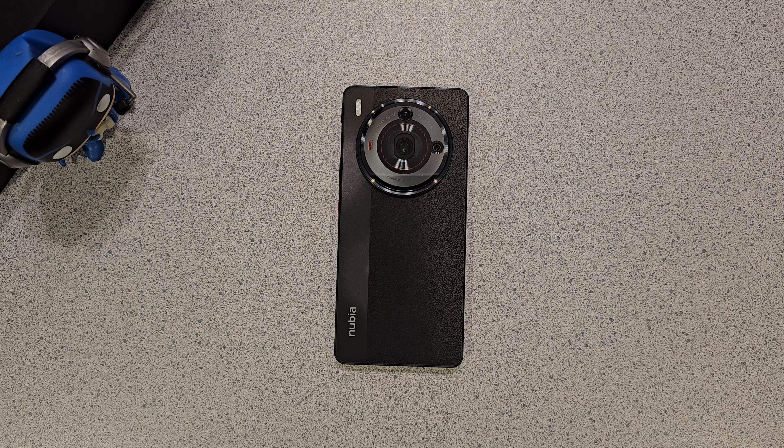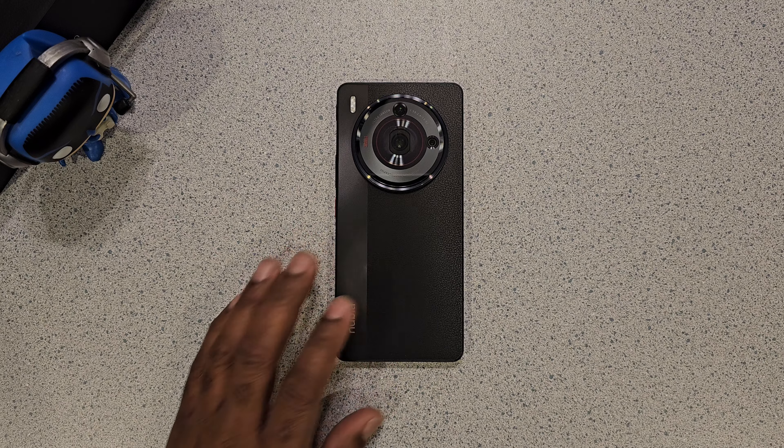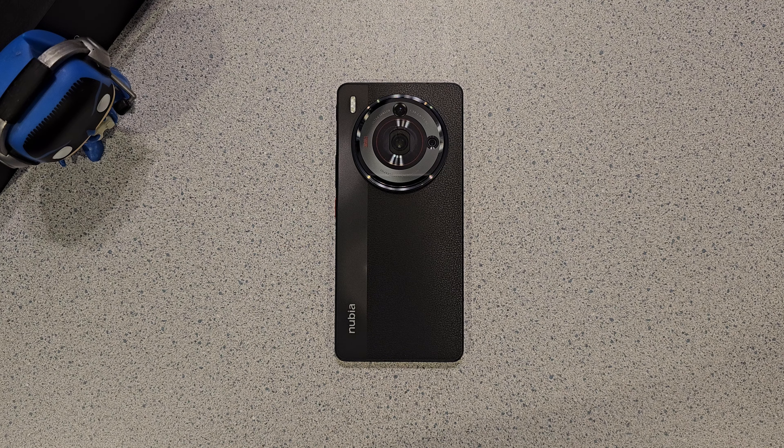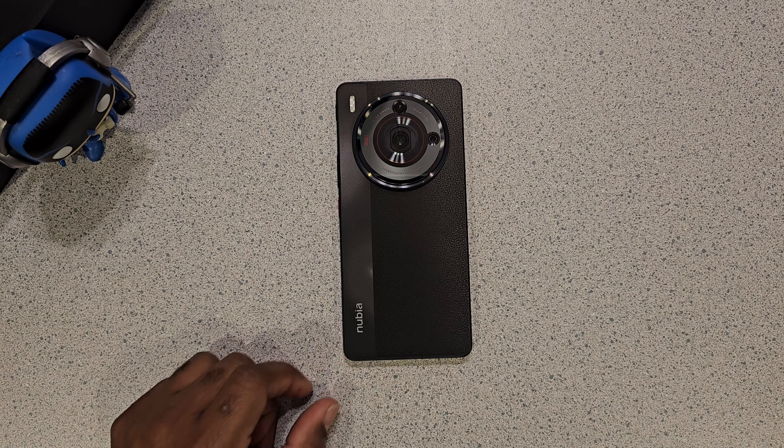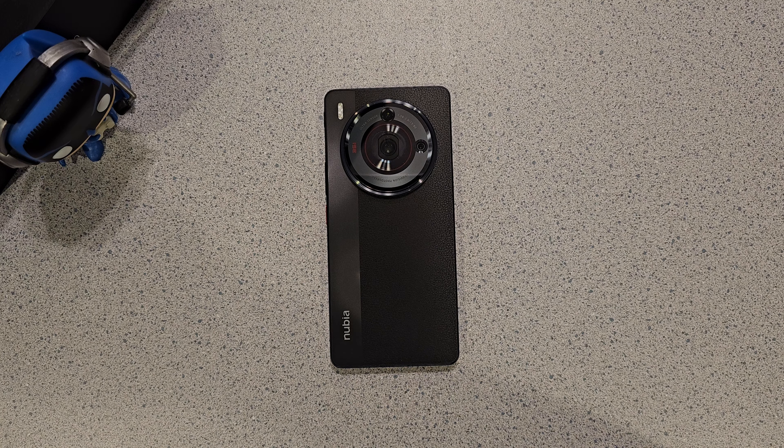This is your boy RJ Uploads coming at y'all with another video for the Nubia Z50S Pro. This is a case haul I got going for this phone — three special ones that were ordered and came from nubiamarts.com. These are ones I think I like from a distance, and I'm gonna show them to you right now. I'm gonna pull the first one out ASAP.